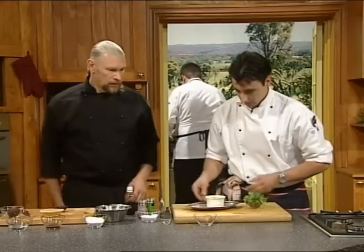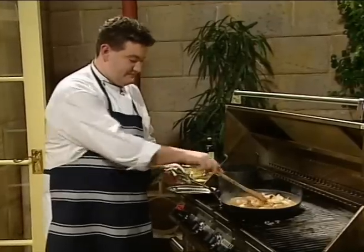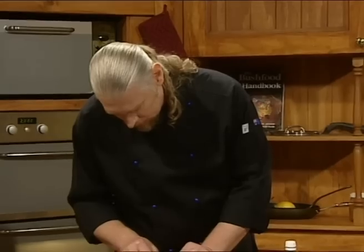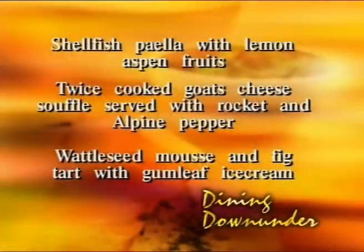OK, I'll just keep on slicing and chopping here and starting to garnish up - we're not too far off plating. Benjamin, your seafood's pretty much done. The seafood's gone in - it's really pulling in the flavours of that sauce. It's really, really oozy. What I might do with the dessert, once I've got my little fig fan garnish working, is top this with a little bit of ice cream. I'm going to use an ice cream set in a Dariol mould - just a stainless steel cup - immerse that in a little bit of water so I can tip the ice cream out and we'll plate up. To summarise what we're cooking today: shellfish paella with lemon aspen fruits, twice-cooked goat's cheese soufflé served with rocket and alpine pepper, and a wattle seed mousse with fig tart and a cumquat ice cream.